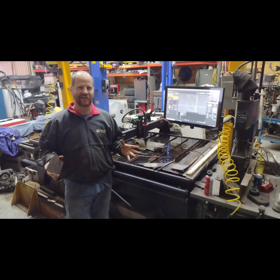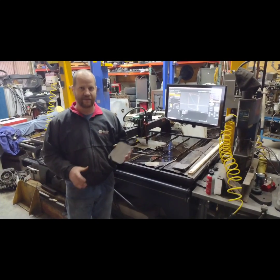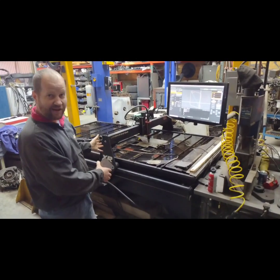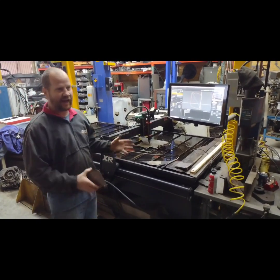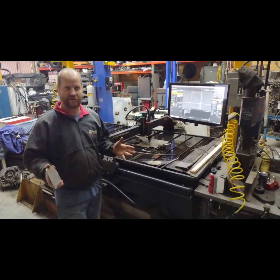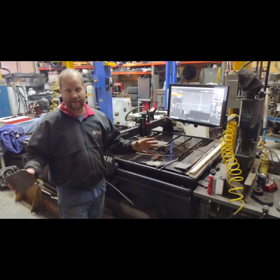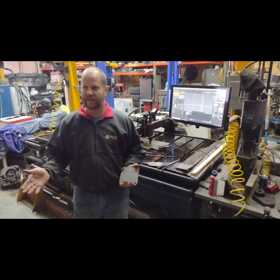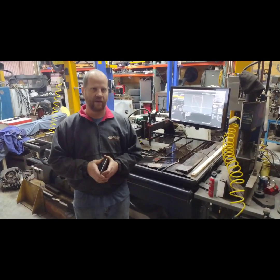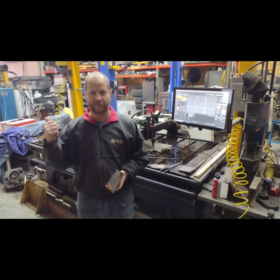What's up guys, it's Kurt Schwepi back in the shop. Today we're going to be cutting the last pieces I need out of this Crossfire XR table. This table has been great, but I've had an opportunity to move it to a different location in my shop that'll better suit everything I need to do. And I got to thinking, why not try and upgrade? If I'm going to move it, maybe it's time to move it out and upgrade to something new.